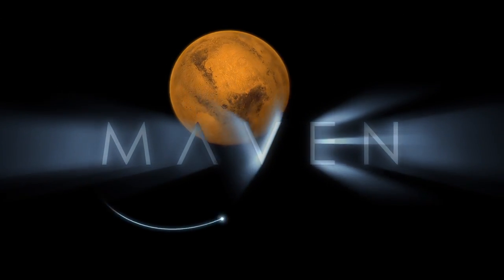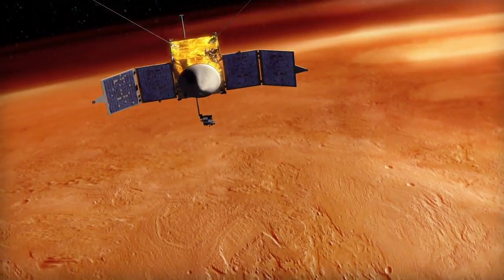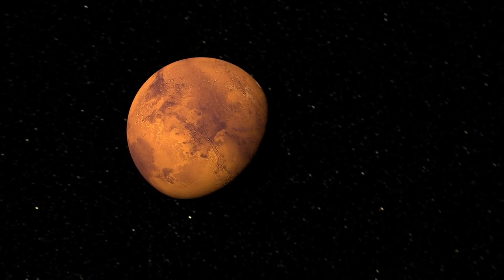MAVEN is our next mission to Mars. It's an orbiter. It's designed to help us understand what happened to the Martian climate over time, how the climate has evolved over the lifetime of the solar system.